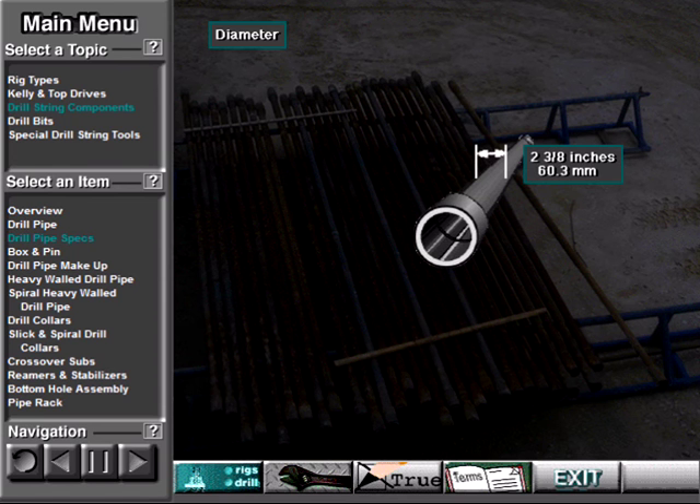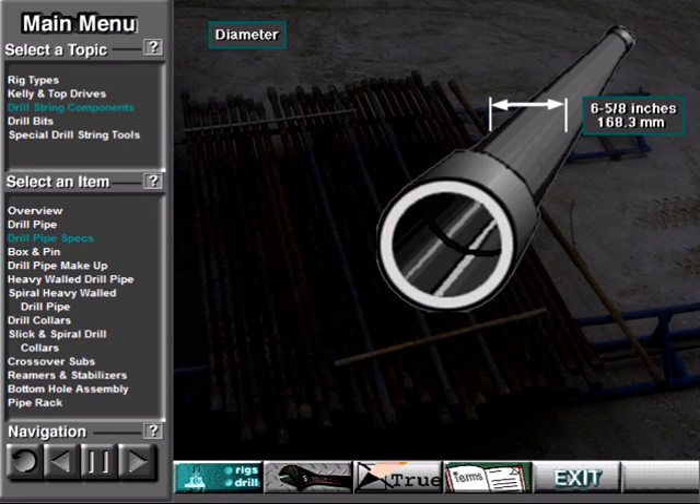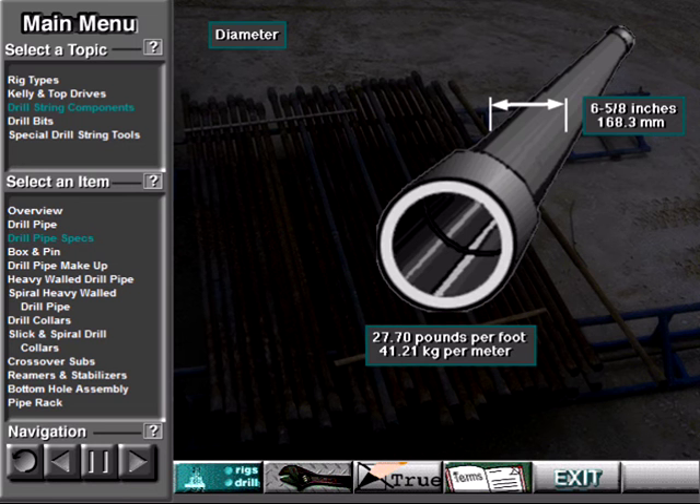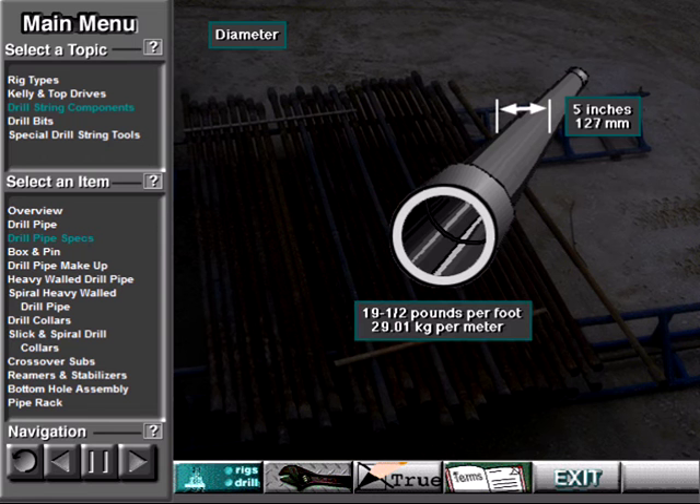Drill pipe diameter can be as small as 2 and 3/8 inches, or 60.3 millimeters. This size weighs 4.85 pounds per foot, or 7.22 kilograms per meter. It can be as large as 6 and 5/8 inches, or 168.3 millimeters. This pipe weighs about 27.7 pounds per foot, or 41.21 kilograms per meter. However, 5-inch, 127-millimeter drill pipe is one of the more common sizes. It weighs 19.5 pounds per foot, or 29.01 kilograms per meter.